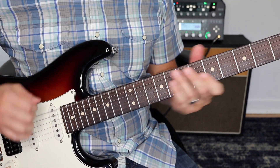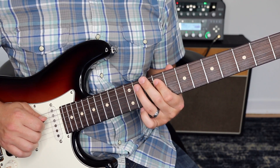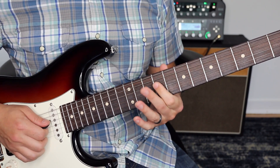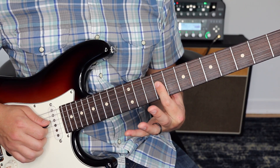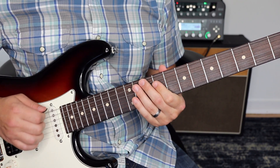So the first thing we're going to do is play this open sixth string. Then we're going to go here — ninth fret, fifth string — and we're going to hammer on to 11. And then the next thing we're going to do is play nine on the fourth and third strings with a little bar with our pointer finger.